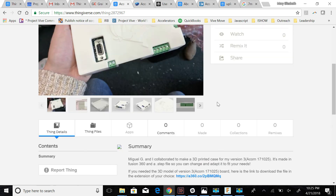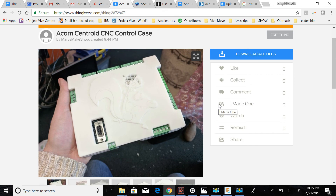Anyway, hope these design files of the Acorn case are useful to you. Really excited to hopefully see some of your prints and hear your thoughts — catch you on the next one!